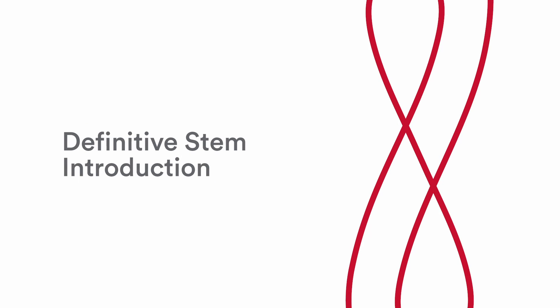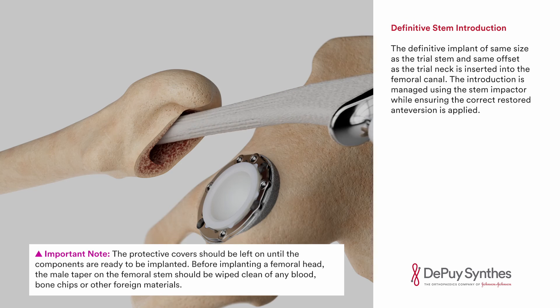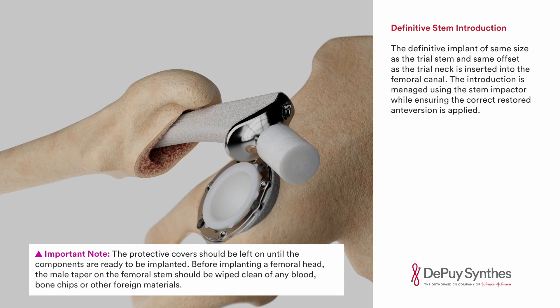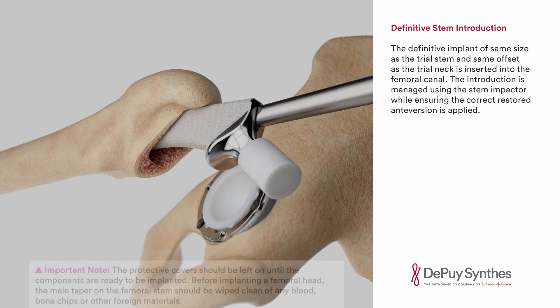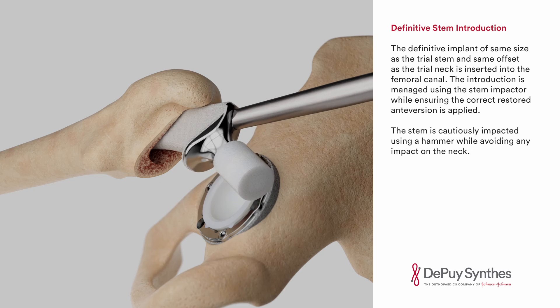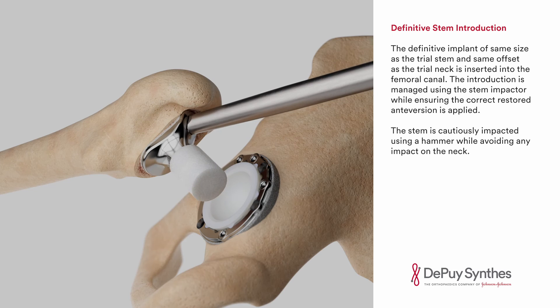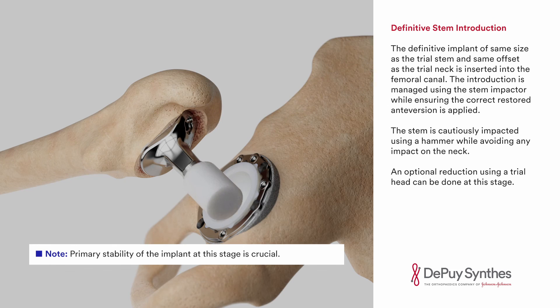Definitive stem introduction. The definitive implant of the same size as the trial stem and same offset as the trial neck is inserted into the femoral canal. The introduction is managed using the stem impactor while ensuring the correct restored anteversion is applied. The stem is cautiously impacted using a hammer while avoiding any impact on the neck. An optional reduction using a trial head can be done at this stage.